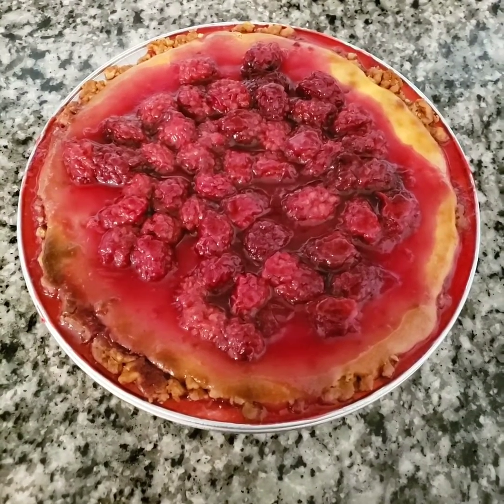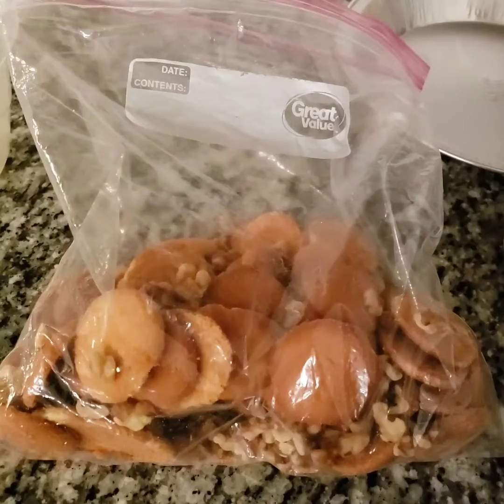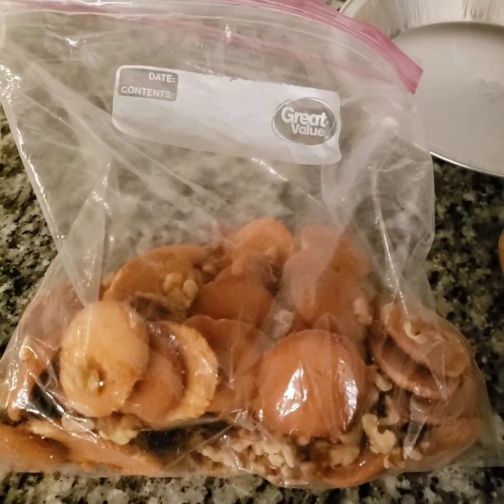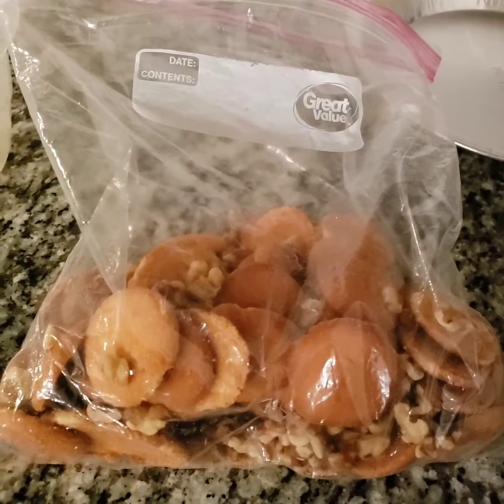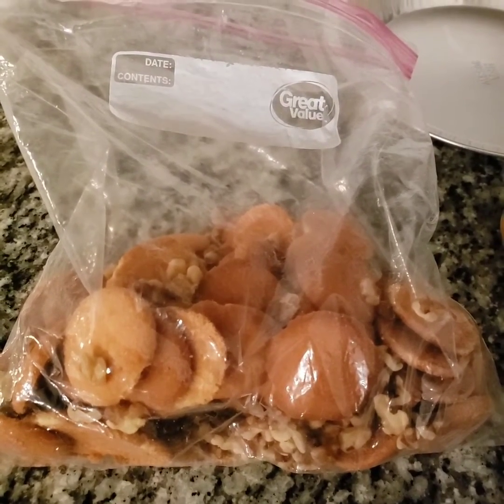Hello and welcome to my YouTube channel. Please like, share, and subscribe, leave a comment down below, and thank you in advance for watching. Today I'm going to make a blackberry cheesecake in the Ziploc bag. I have vanilla wafers and walnuts.